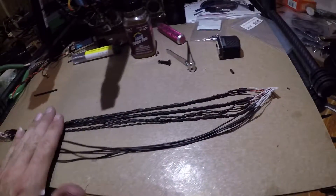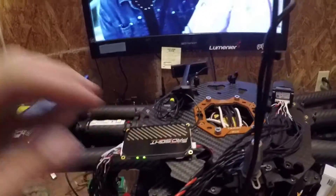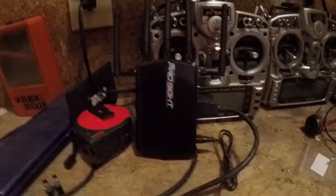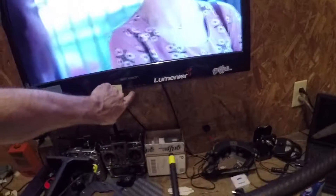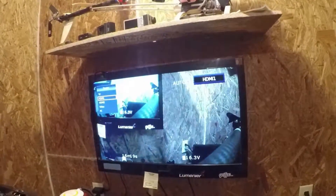I'm going to hook it up and see what we got. Okay, everything's hooked up — we got green lights. The antenna is good. There is the receiver. Let's go ahead and switch it over here. HDMI one. All right, let's check it out.